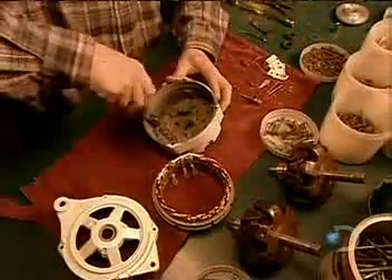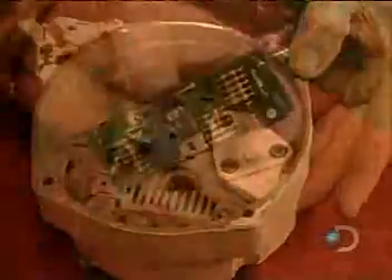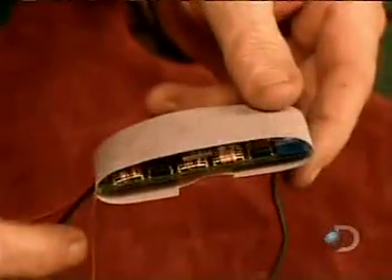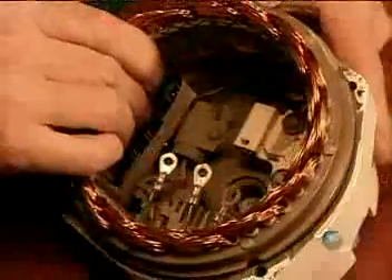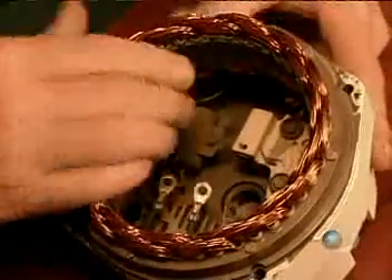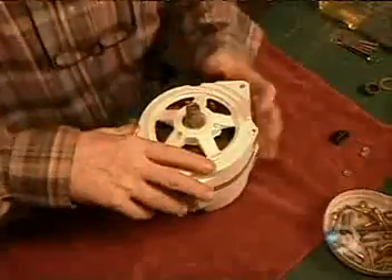Now they assemble the alternator, the component that generates electricity when the propeller spins. They wrap insulation around what's called the proportional electronic regulator and then install it, along with wiring, into the alternator's casing. This regulator controls the electrical charge and current. The propeller spins this rotor shaft, creating an electrical charge that sends a current from the alternator to the batteries.